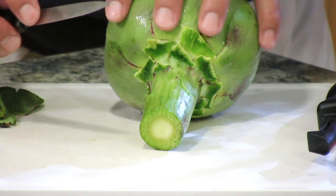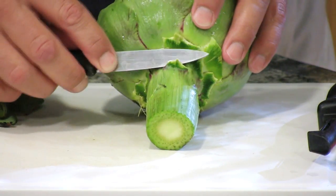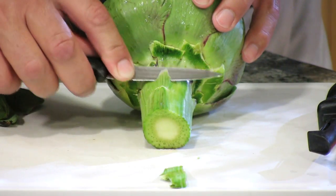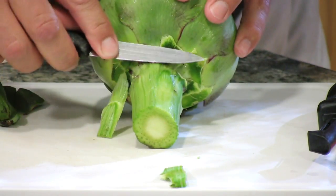Next, you can either take a peeler or a paring knife and we're going to remove the outer layer of the stem, because the stem is actually an extension of the heart and it's edible and very, very delicious.